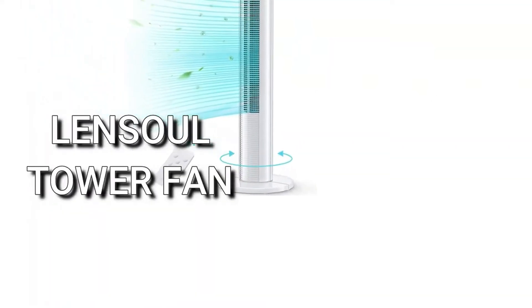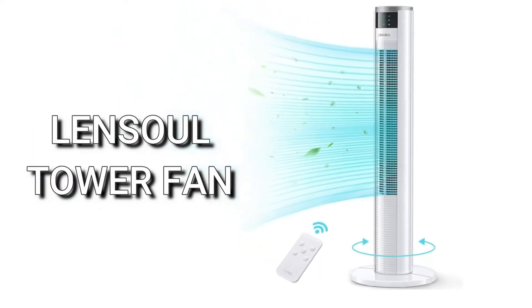Hello shoppers, it's Amy and today we are talking about this amazing tower fan from Linsoul. I am a huge fan of fans. I'm somebody who has to sleep with a fan on every night in order to get to sleep. I just have to have that extra bit of cool air and I'm so excited about this one.